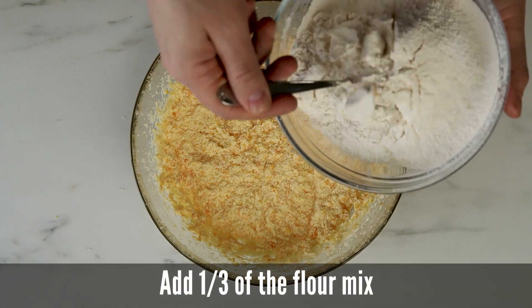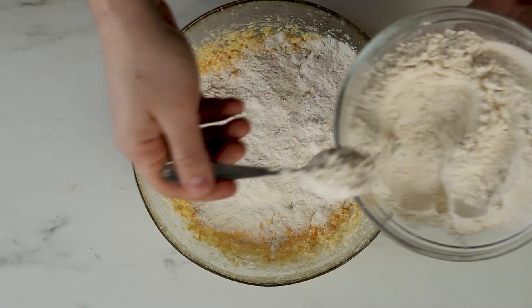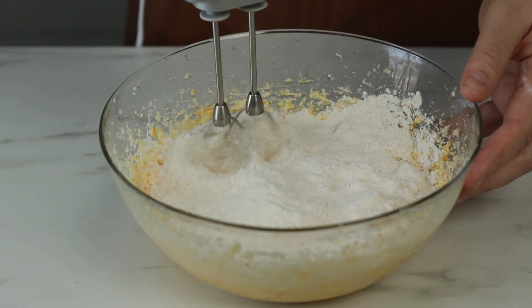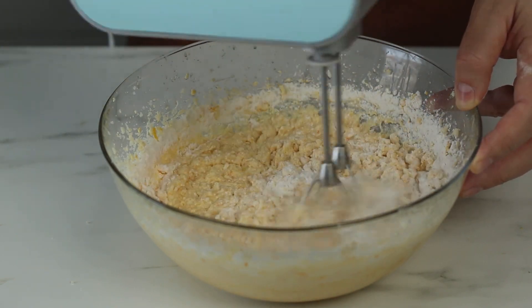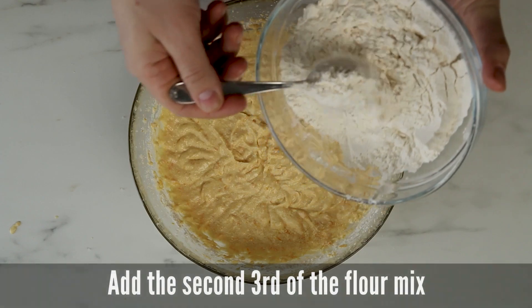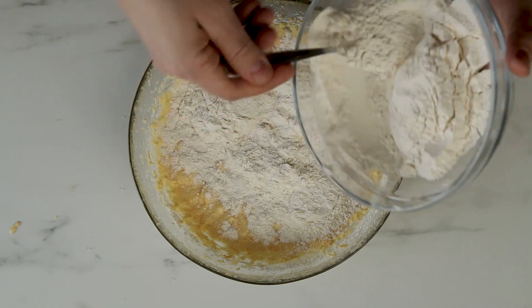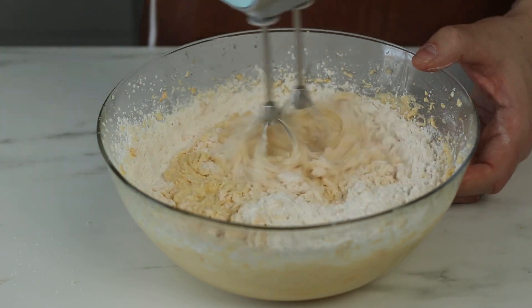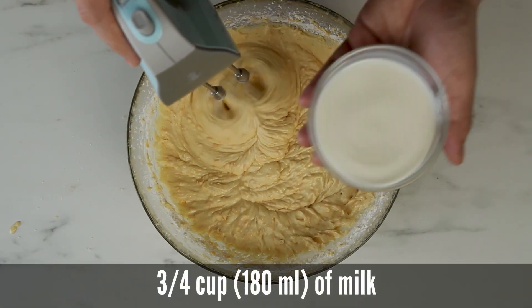Add one third of the flour mix and mix it in. You could add two thirds of the flour mix at once, but I like to do it this way because I usually end up with a lot of flour on the counter when I start mixing. Add the second third of the flour mix and make sure it's well combined. Now it's time to add three quarters of a cup of milk.